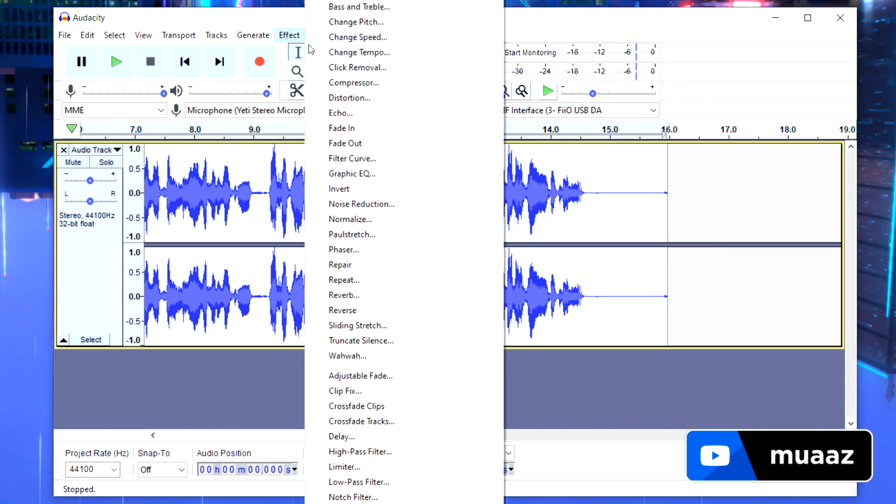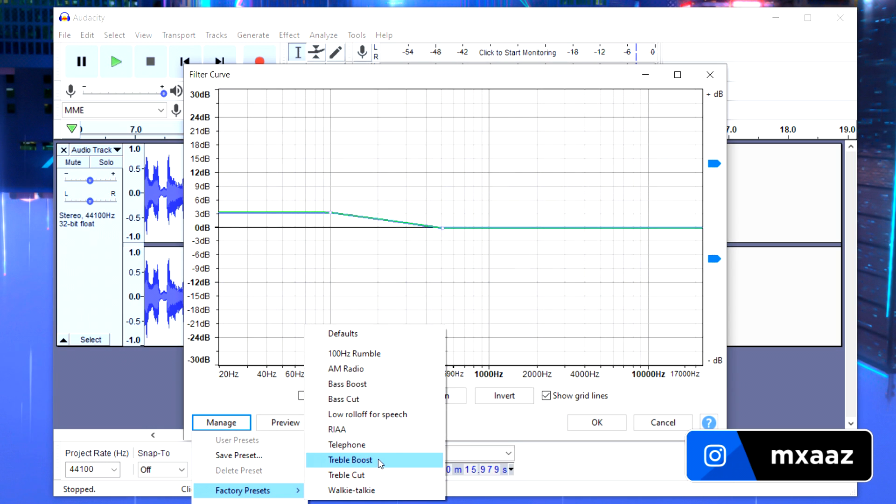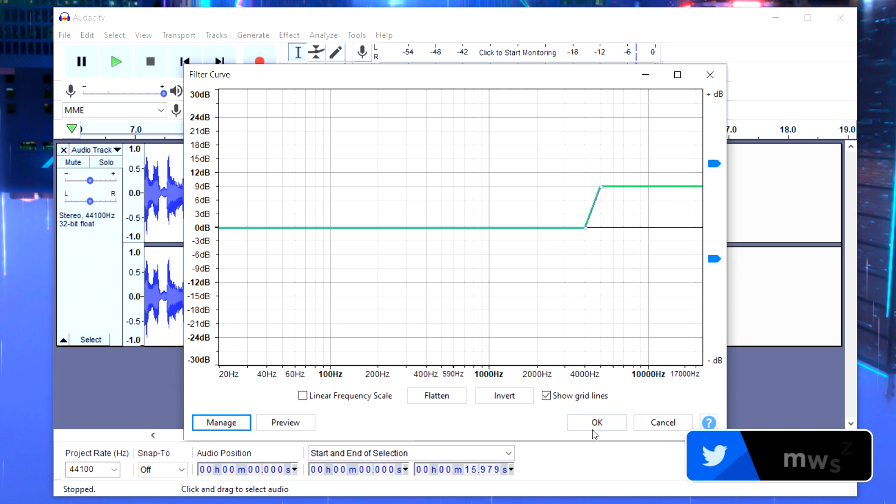From there, go to Effect, Filter Curve, Manage, Factory Presets again, and this time select Treble Boost. Leave it at 9 decibels and hit OK.